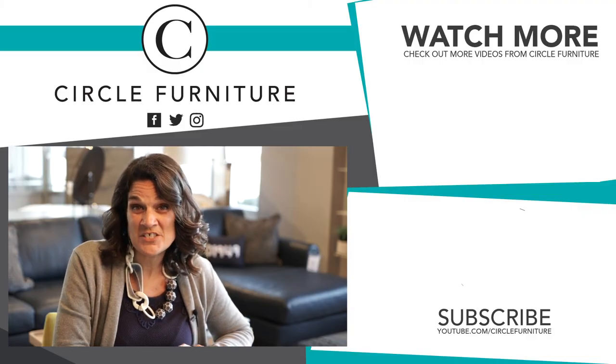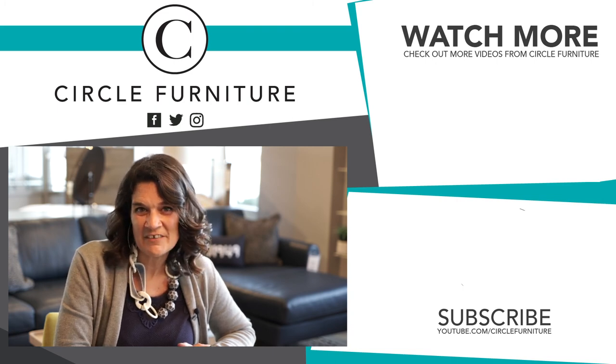That's the Personalized Collection from American Leather. They're a great company with great quality. Come in and find out what configuration is right for you. If you liked this video, please subscribe to our channel, and if you have any questions about American Leather or Personalized, please leave a comment below.